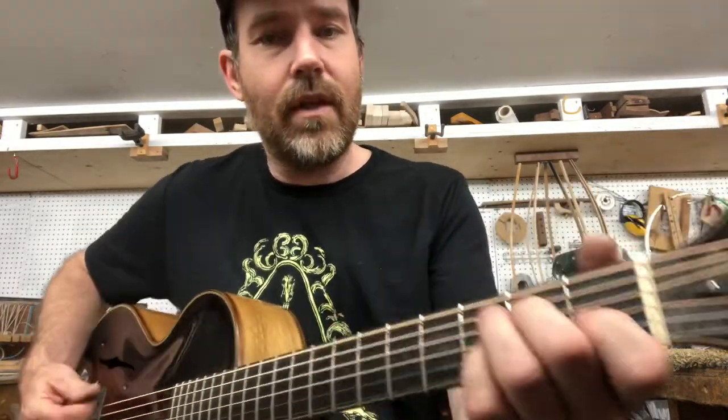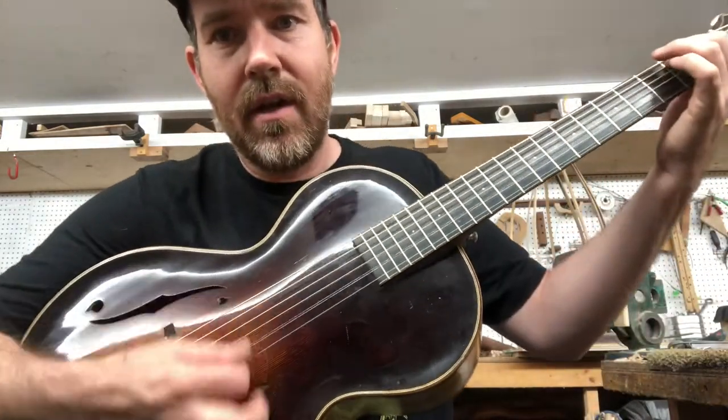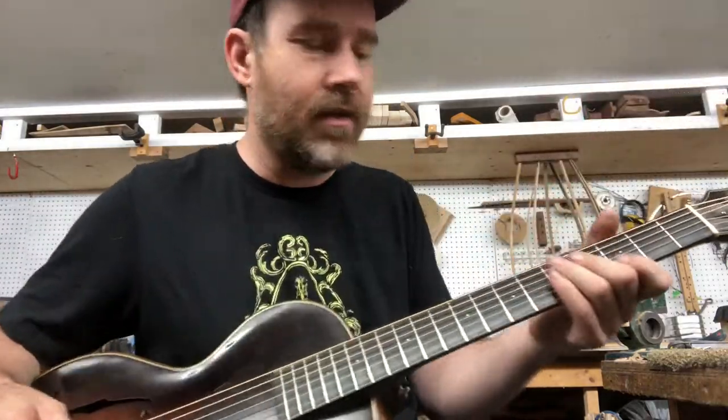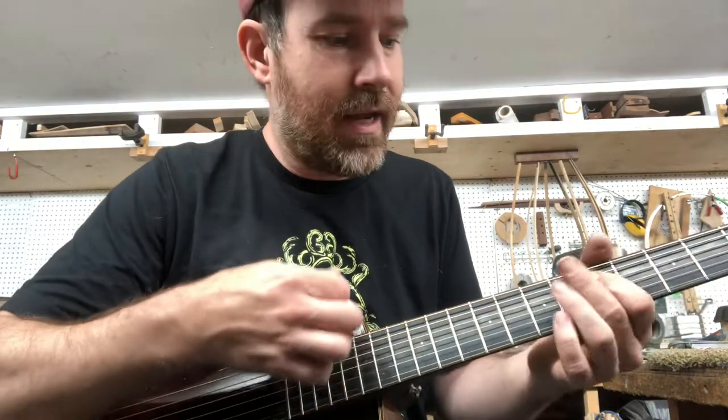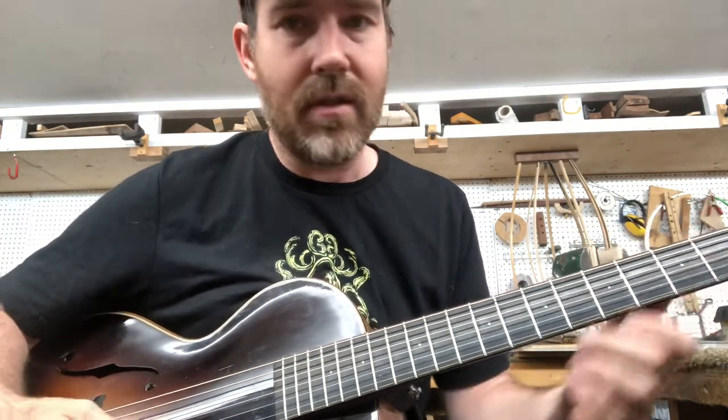The neck is walnut. It's a neat guitar. Being a mandolin player, I like having something that sort of responds similar to a mandolin but does its guitar duty well, because it has a lot of harmonics.